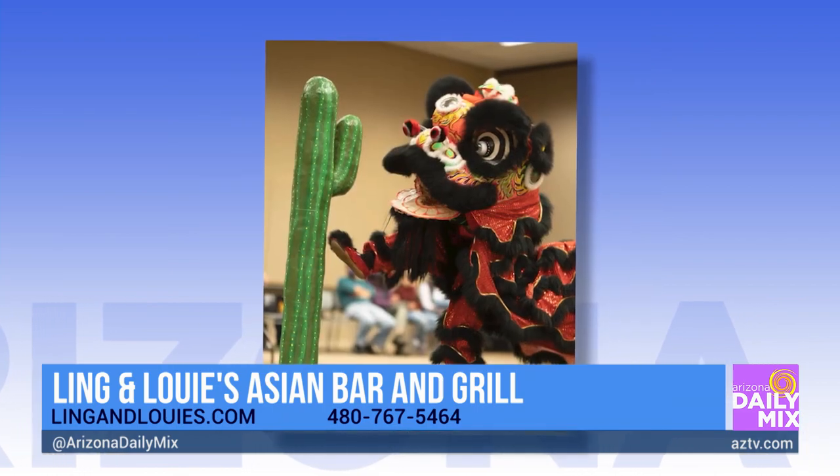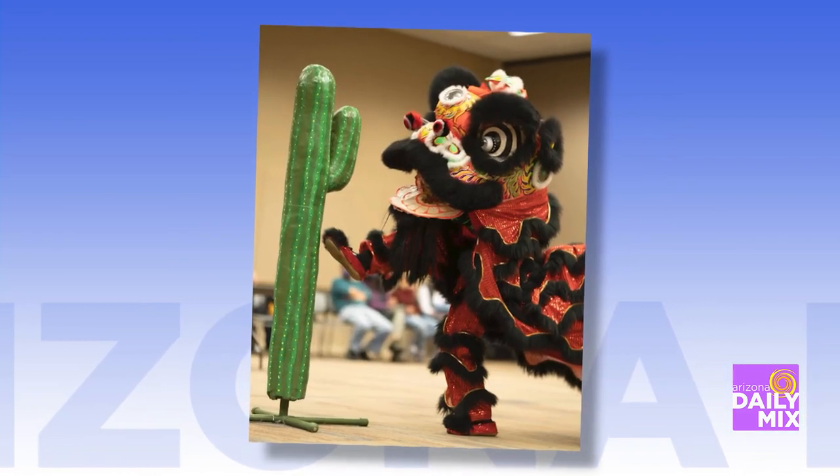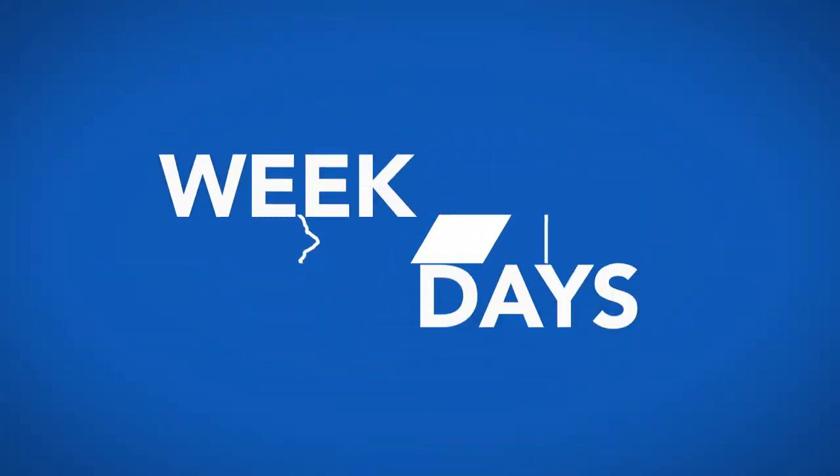That hit the spot. That is it right there, Joe. Lunar New Year, hanging out at Ling and Louie's Asian Grill — you've got to go check it out, over on Shea. Information is on AZTV.com. Thank you, man. Thank you very much, I appreciate it.